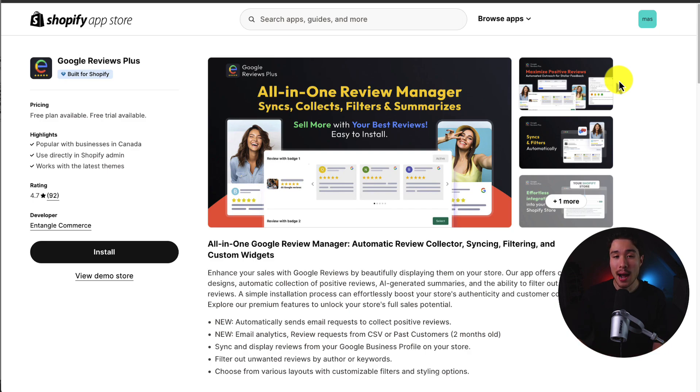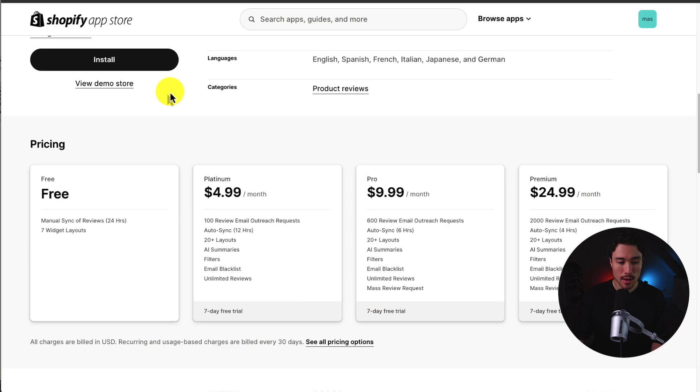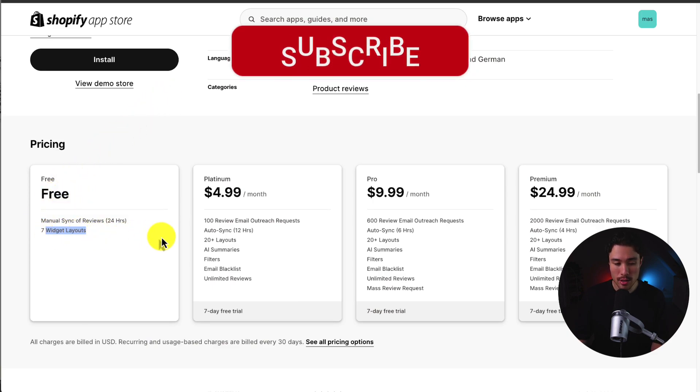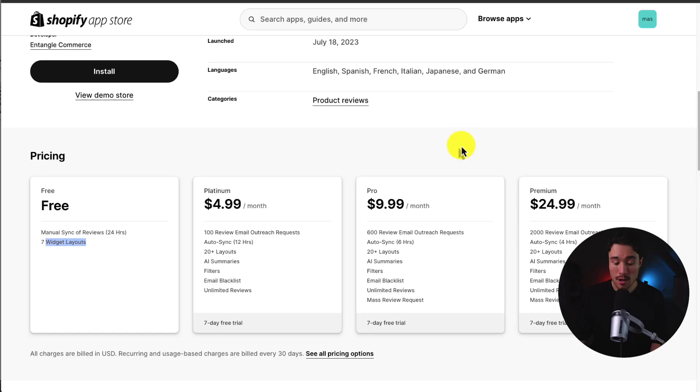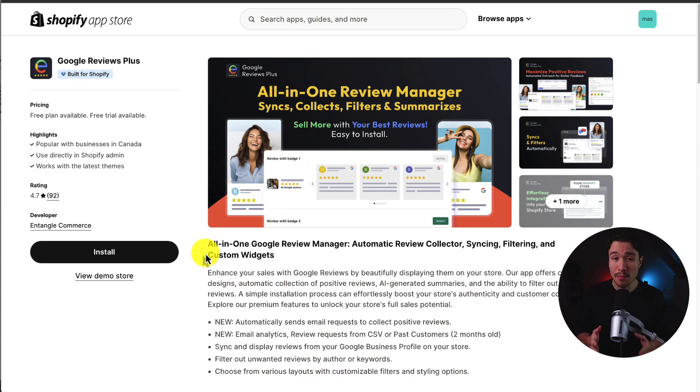We'll be using a popular app available on the Shopify App Store called Google Review Plus. It has a completely free plan that includes manual sync of reviews and separate widget layouts. There are also additional features such as outreach requests, auto-syncing, AI summaries, and unlimited reviews, but we're going to set up using the completely free plan.